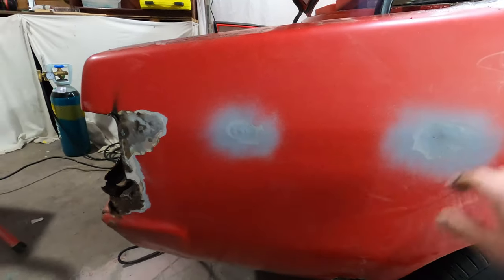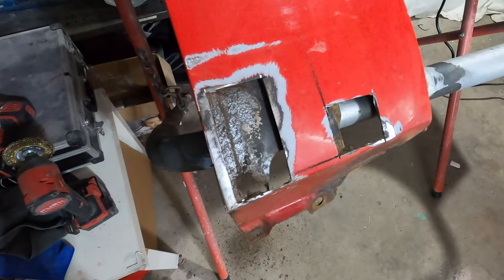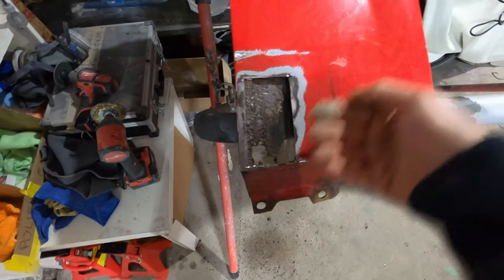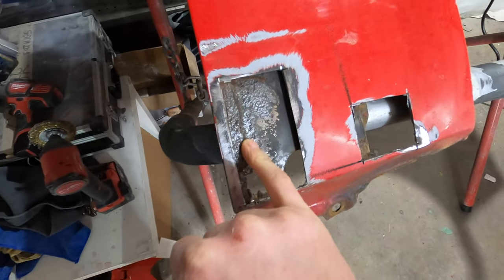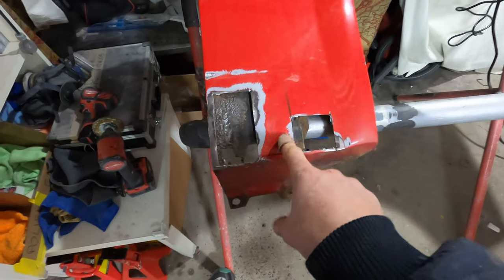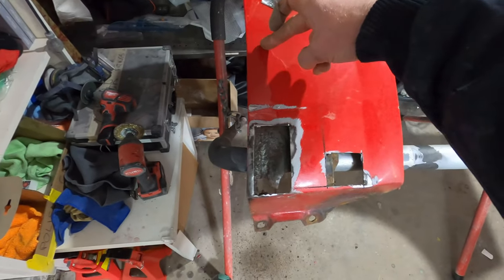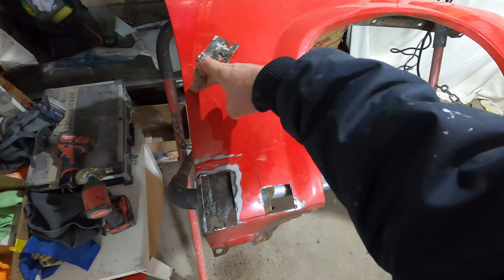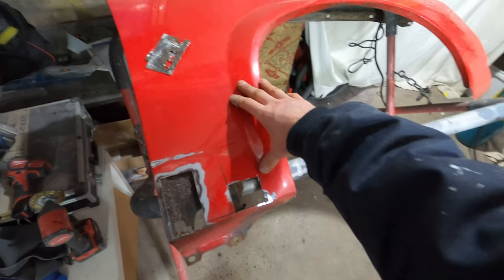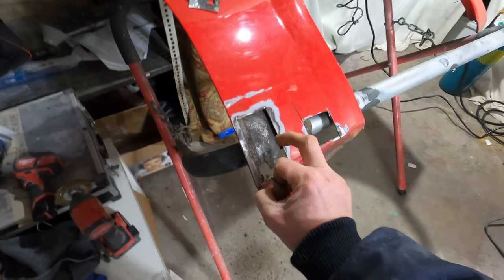I've just thrown a bit of primer on there just to stop it from rusting for now. I have gone and cut a couple of little patches out. I might actually cut that out bigger just so I can treat the inside, because as you can see there is a little bit of rust on the inside. With these guards you can actually get rust repair sections - they sell a section that you can just weld that entire lower guard section in.